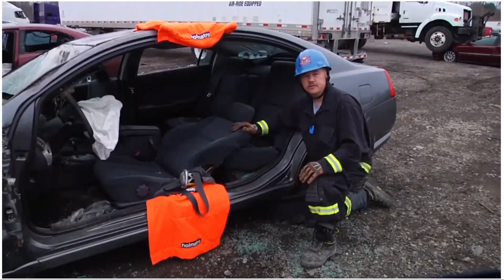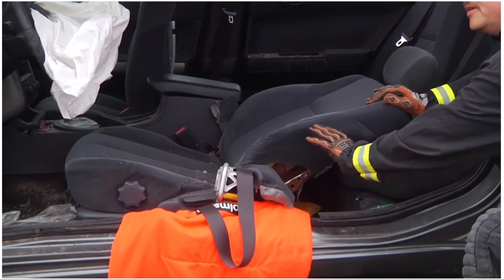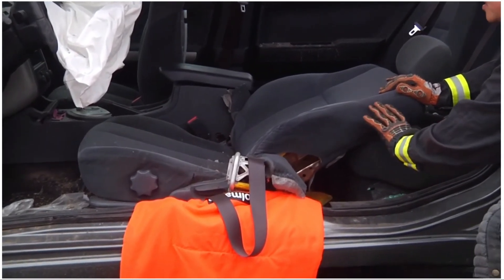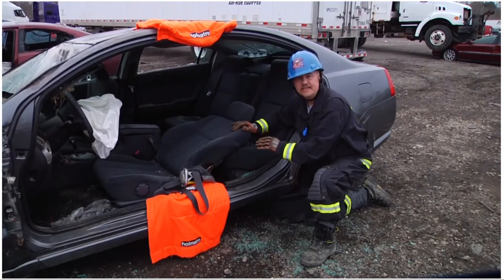As you can see with this evolution completed, the importance of identifying where there are supplemental restraint systems or airbags that might be contained within the seat — but more importantly, exposing the back of the seat to identify the structural components before making a safe and effective cut.